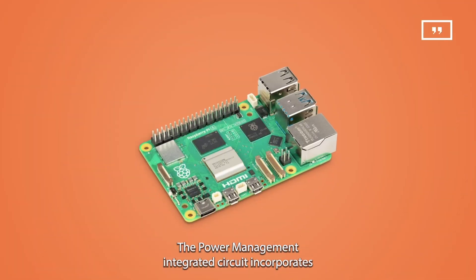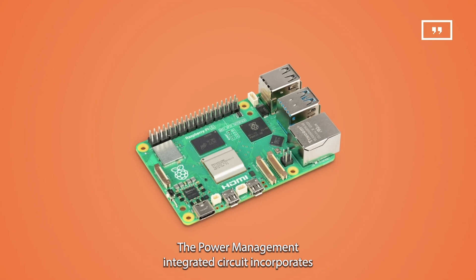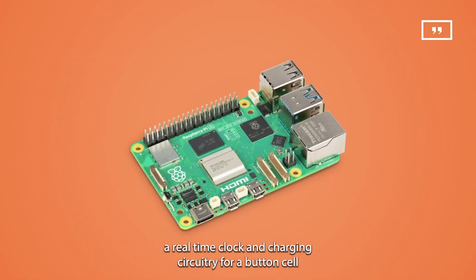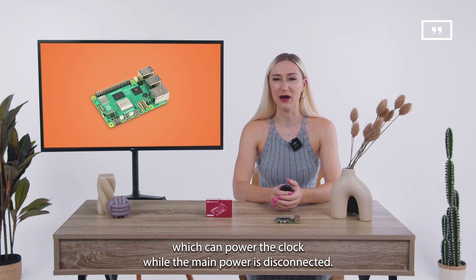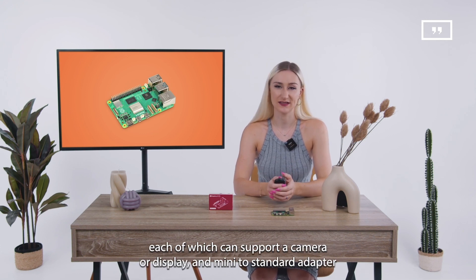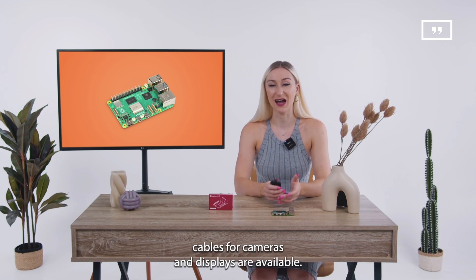The power management integrated circuit incorporates a real-time clock and charging circuitry for a button cell, which can power the clock while the main power is disconnected. The new Raspberry Pi will offer two four-lane MIPI connectors, each of which can support a camera or a display, and mini to standard adapter cables for cameras and displays are available.